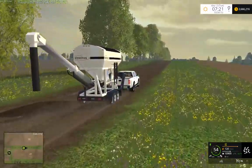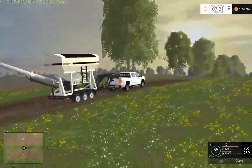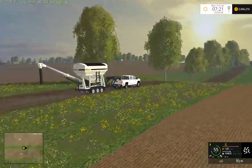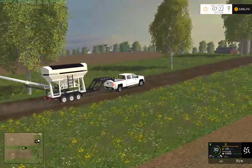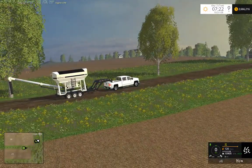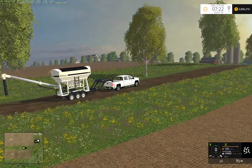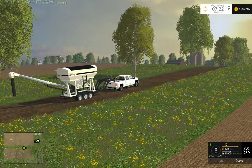Now, by the way, that is the new L-beam shaped Meridian 400 SLD Seed Tender. Thanks for watching.